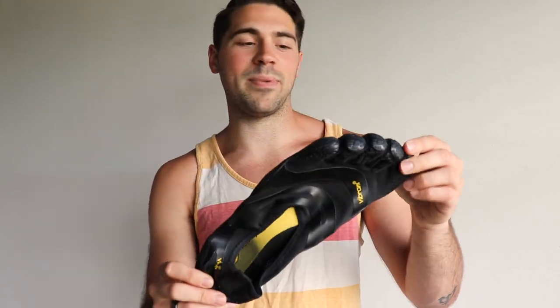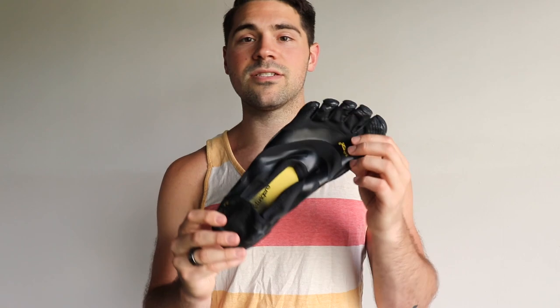Barefoot shoe number two is the classic Vibram Five Fingers. A lot of people are turned off by these — they call them the toe shoes. I love them. These are my workout shoes, my go-to shoes for anything active, because I want my foot to be as free as possible and allow movement. These things are barely anything more than a glorified sock that covers your foot, protects it, and keeps it clean. Besides that, it allows the foot to act as though it's actually a foot. It helps keep the body in structural alignment and keeps you moving at a better pace.